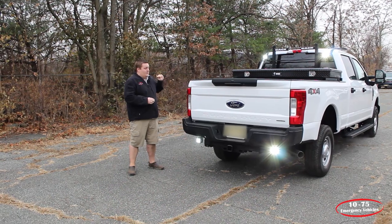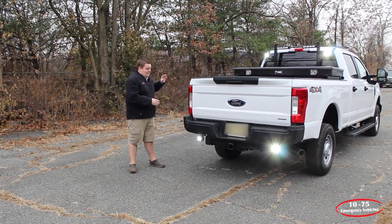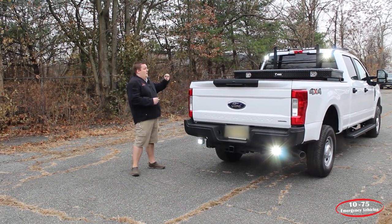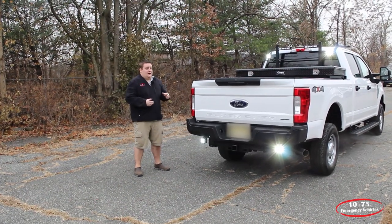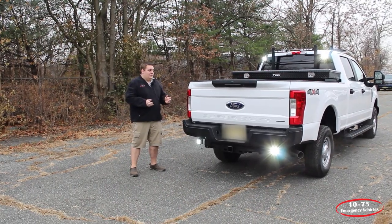You can also see that we've installed FireTech scene lights — these are the five LED pod lights that we've mounted to the back rack and underneath. What we've done with them is we wired them to the aux switch. These lights are very affordable and provide a ton of scene light for anybody that's trying to work off the back of their truck in a low light situation.